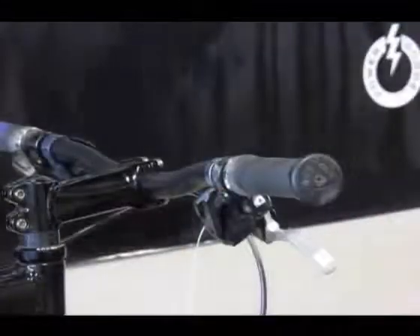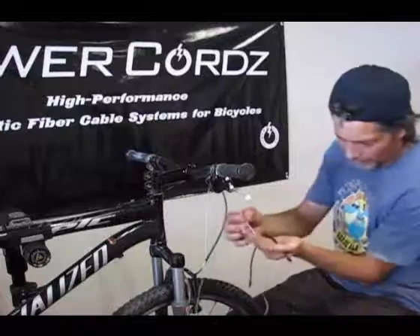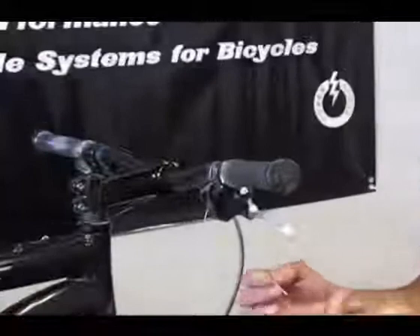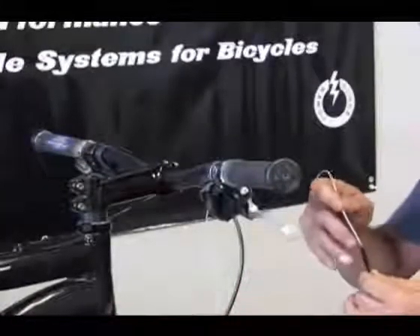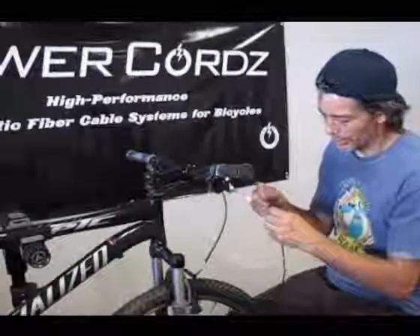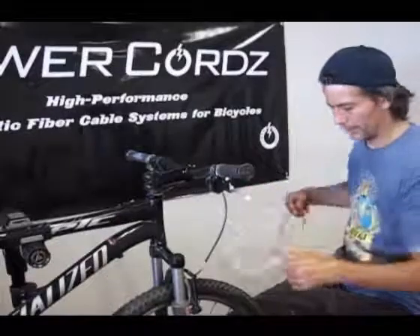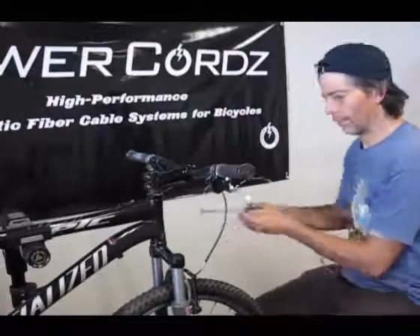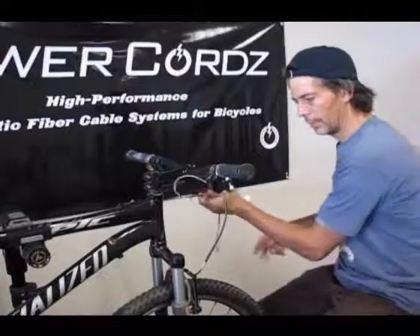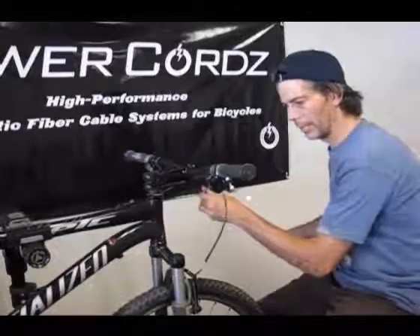Grab the housing. You want to have a nice clean cut — if there are any fibers, take an X-Acto blade and cut that sharp so that when you go to feed it in, nothing gets caught. It should move nice and easily through the whole thing, with very little friction.